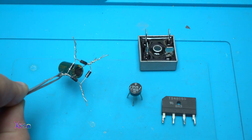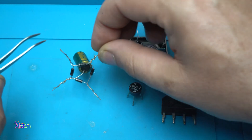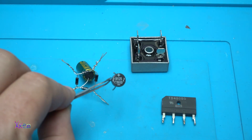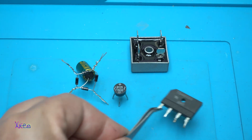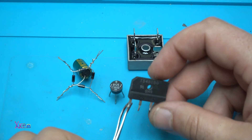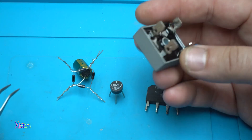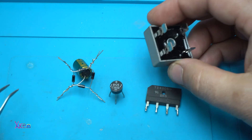Here I have different types of bridge rectifiers. This is the most simple one that you can do at home — it is very small and can hold up to 1.5 amps. This one here can hold up to 5 amps. And this big one can handle 50 amperes of current.